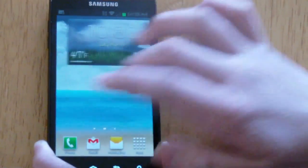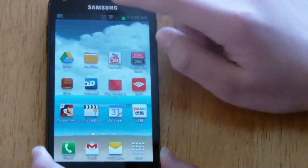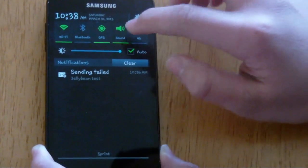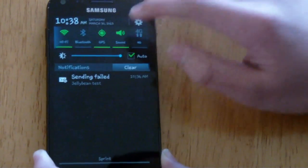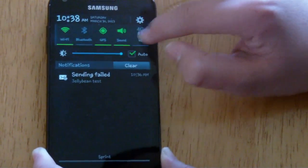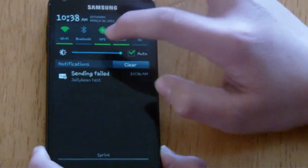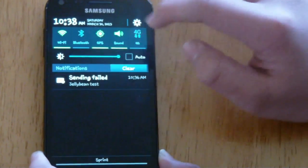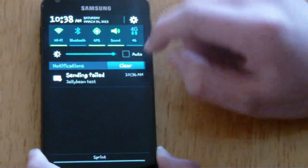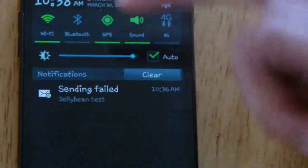Now we're going to look at the notification bar. As you can see, it's very different from Ice Cream Sandwich. It's scrollable — you get about five different quick settings: 4G sync, sound, GPS, Bluetooth, and Wi-Fi. You also get a screen brightness option where you can slide it based on your preference or just leave the auto brightness on. And there are your notifications.